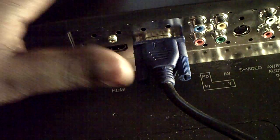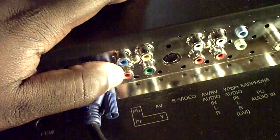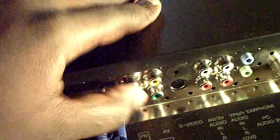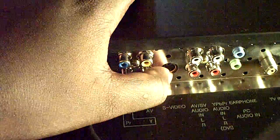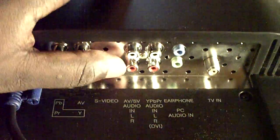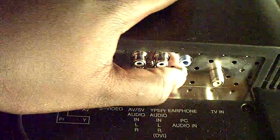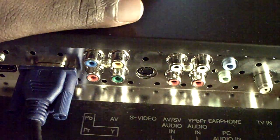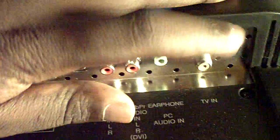Here are the component cable inputs — I use this for my cable, and I have HD cable so you can use that. Here is what I believe is the S-video — you can hook an S-video up to this; I don't know who still uses that but some people do. And here are your normal AV outlets, an audio jack, and a headphone output where you can hook up external speakers.